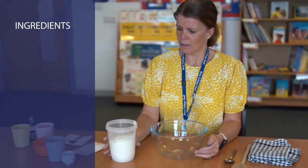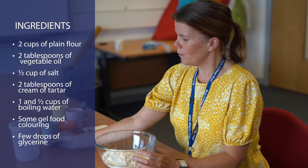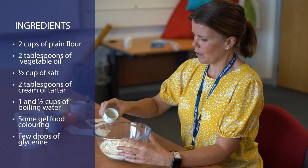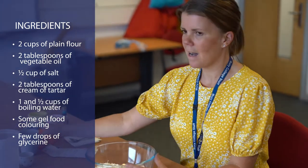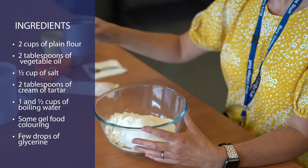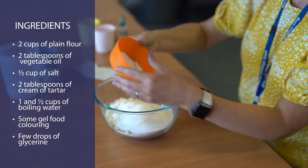So we've got two cups of plain flour, two tablespoons of vegetable oil, half a cup of salt, and two tablespoons of cream of tartar.